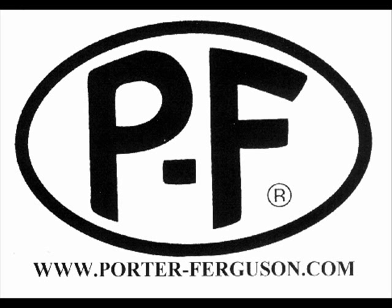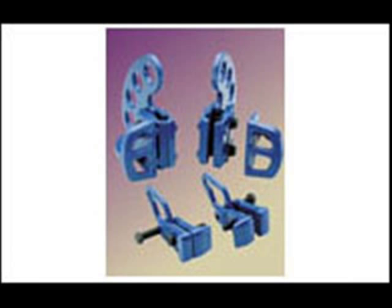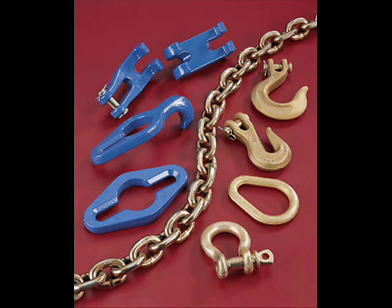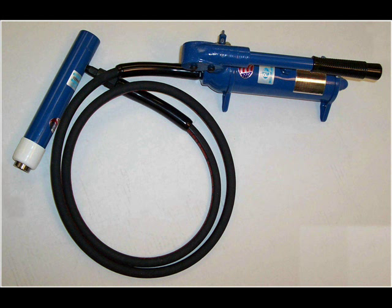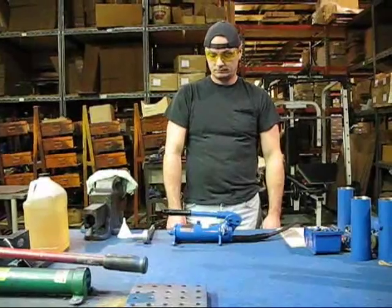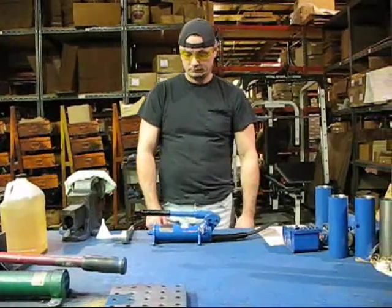Welcome to Porter Ferguson's service video series. For more than 60 years, Porter Ferguson has been the standard of excellence in the field of automotive push-pull sets and high-quality auto body repair clamps. In this video, we will demonstrate how to inspect the oil level in a Speed Midget 4-ton or Hydro Chief 10-ton Porter Ferguson hand hydraulic jack.